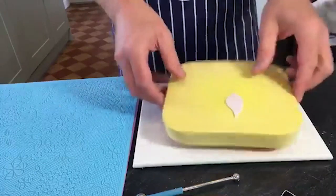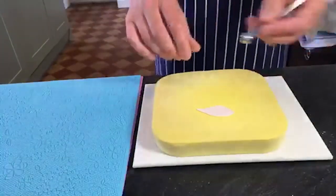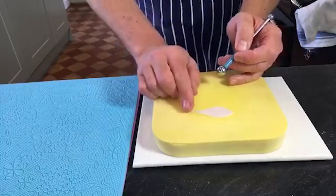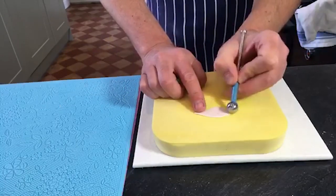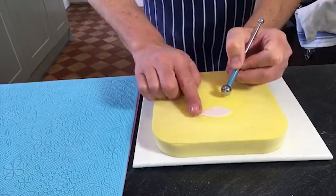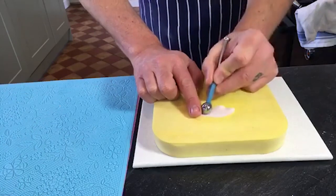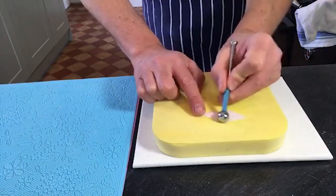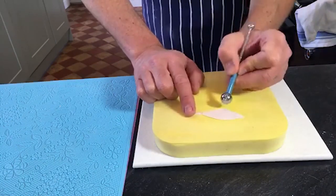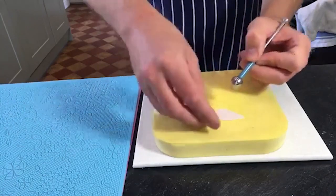I'll work on this sideways so you can see me. The fatter end is what people will actually see. Gently place your finger on the point and with the ball tool soften the edge, then start to stretch the petal. If you do it too strongly that's what happens - you'll tear it off. So let's do another one.